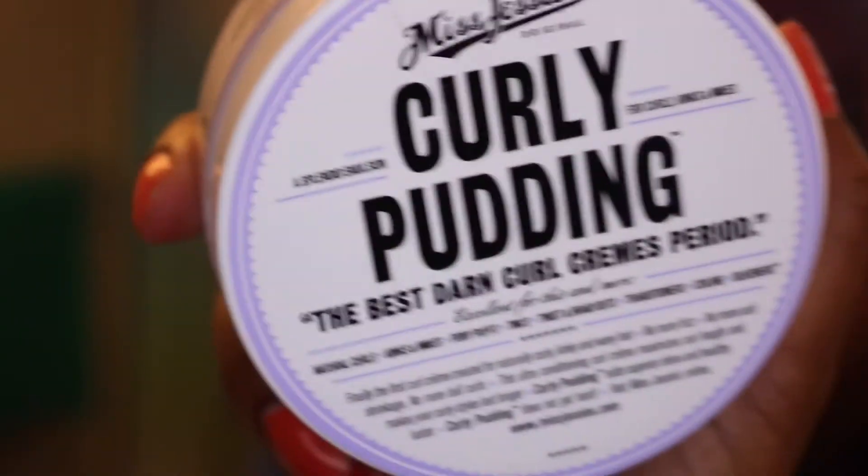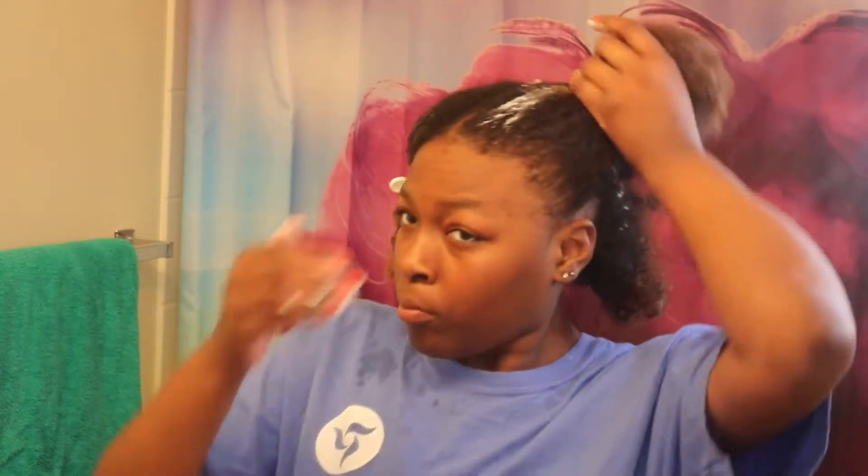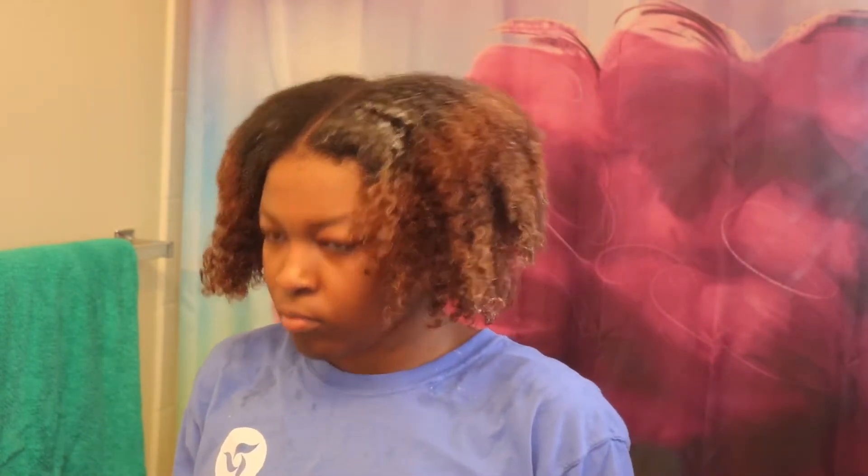Now that both sides are done, it's time to go in with the new product — the curly pudding. This right here was so, so nice. The consistency was really like pudding; it wasn't too thick but you could tell it was there. I was able to just sculpt my hair with it and it smelled really good.